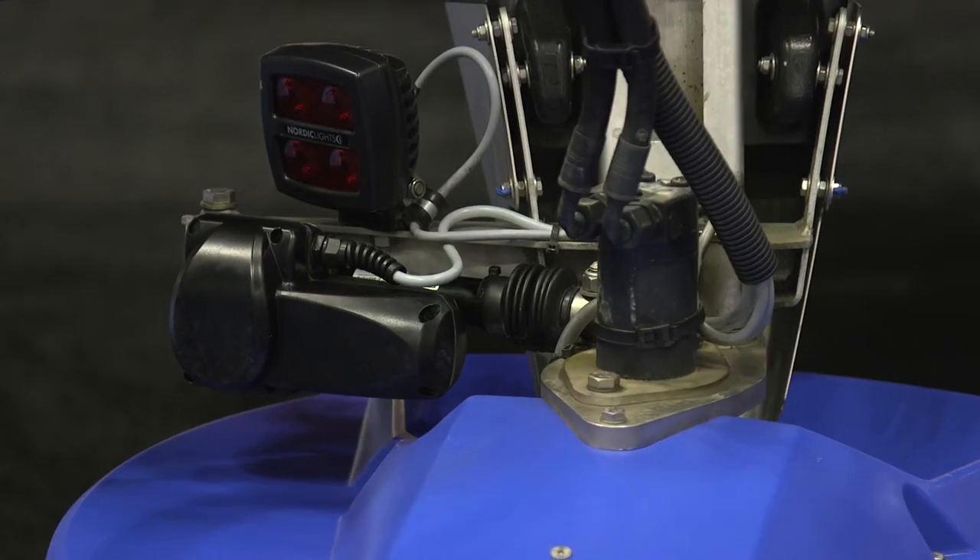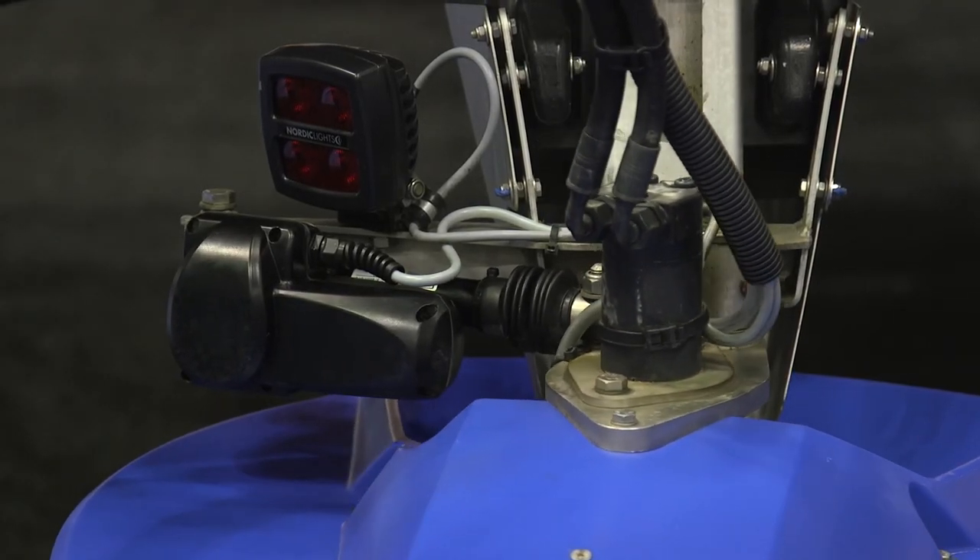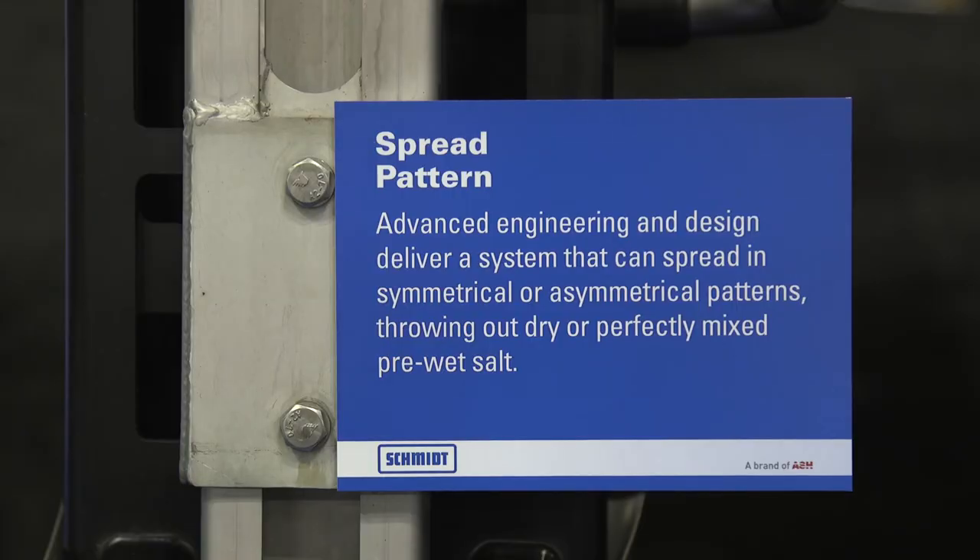The Schmidt unit has a belt that brings the material down to the spinner chute. We have an anti-clumping system that keeps the flow of material going down to the spinner — it's very clear, very clean. The spinner itself is adjustable so you can direct the material to where you want it to be, whether it's a single lane or up to three lane capabilities.